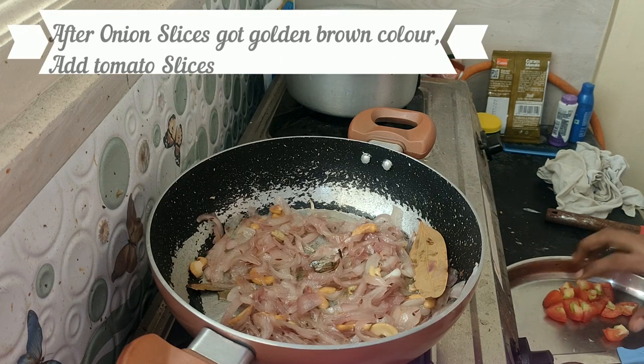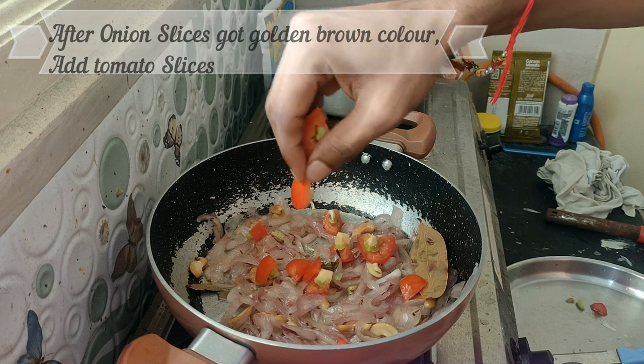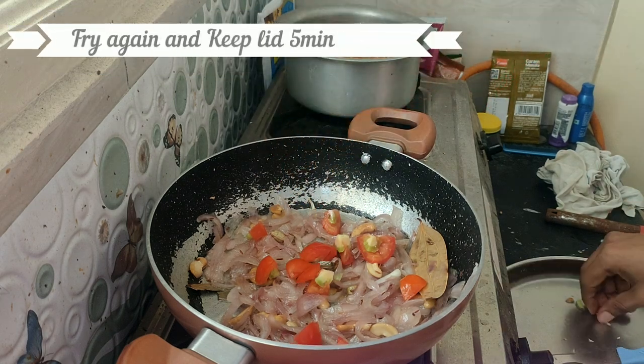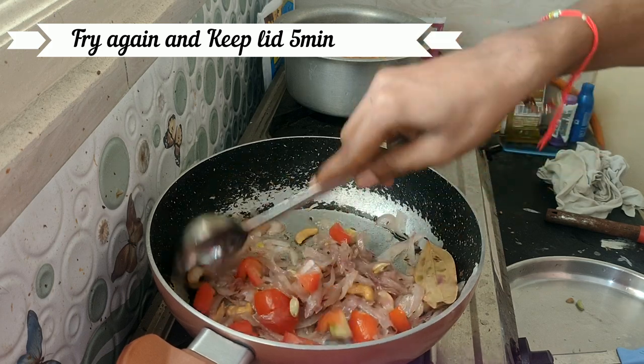In the stew, we have to fry it in a bowl. Then put the tomatoes in the pan and fry them.